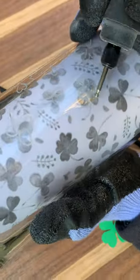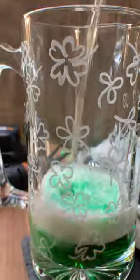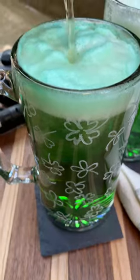Engraving can be tricky and takes a lot of practice. So start with simple, easy shapes. And if you mess up, you can just drink your blues away.